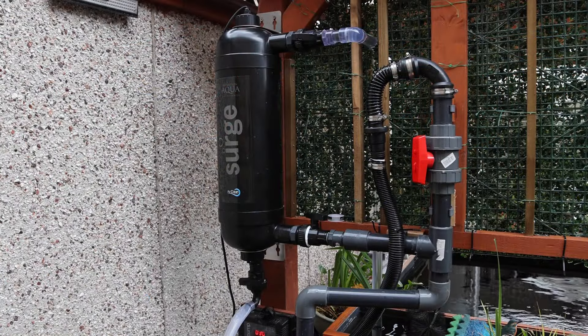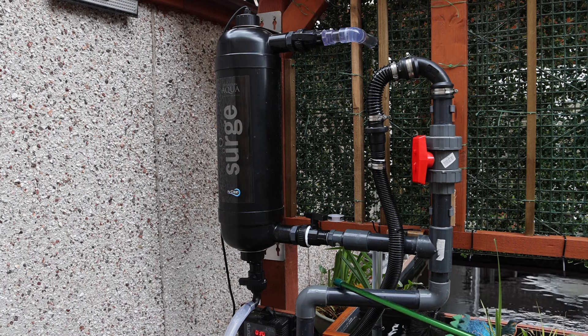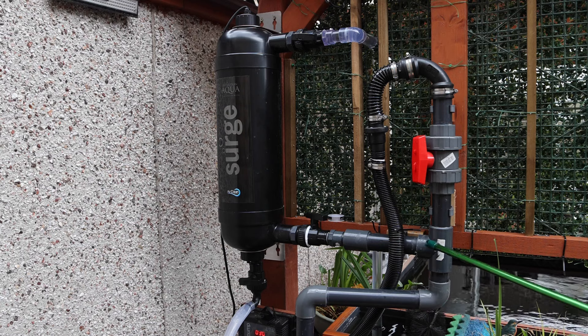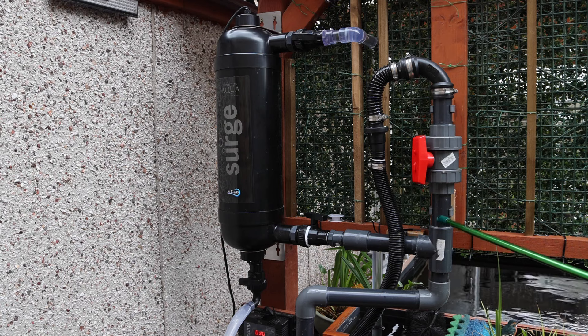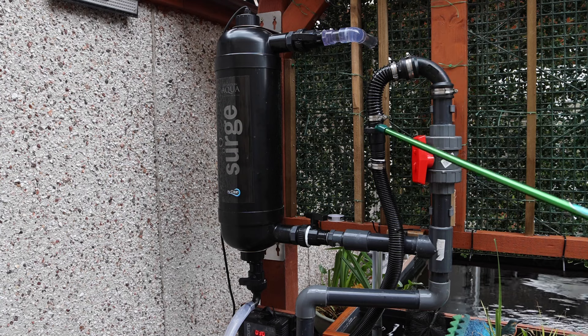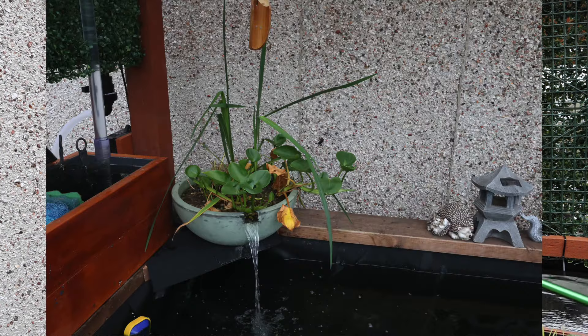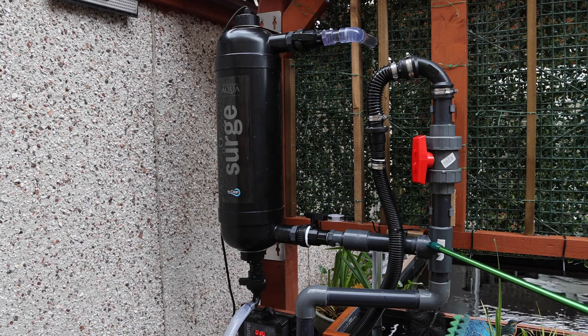This is the Surge setup that we've installed. Just below where I'm pointing is the pump, and it pushes water along here and up to a T-junction. That is split into two — we have water going up into a ball valve and some flexi hose into a different filter that I've got. I'll show you a picture of that. This is the T that sends the water into the Surge.